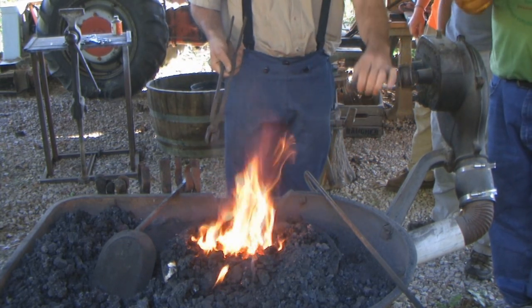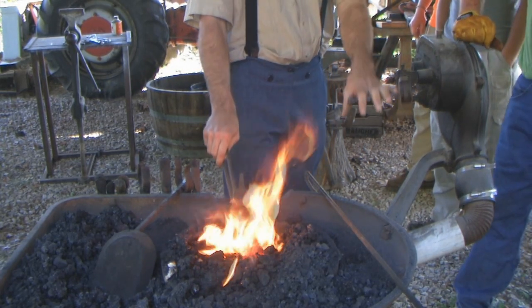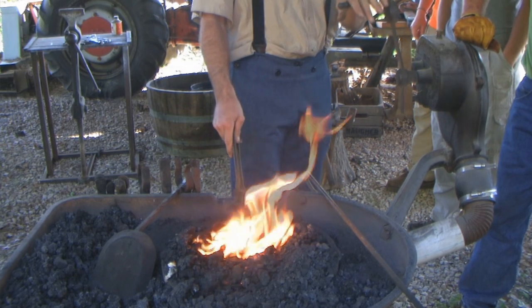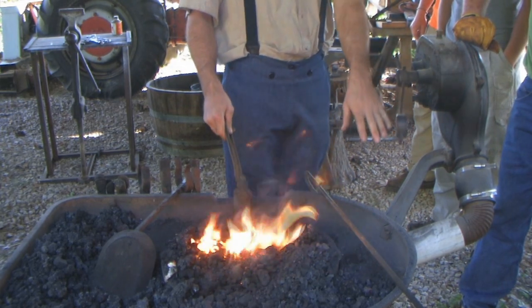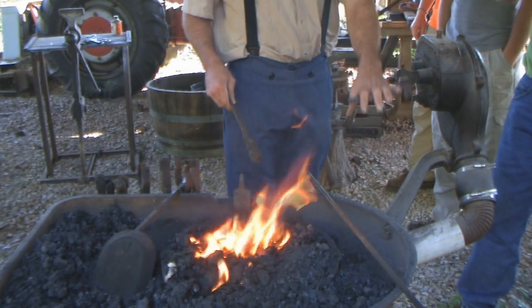These are already tempered though — so are you actually taking the temper out right now? Yeah, any time you heat these up, the slower you cool them the milder the steel gets, and the faster you cool them it shocks it, and the molecules get together too quick and they can break.